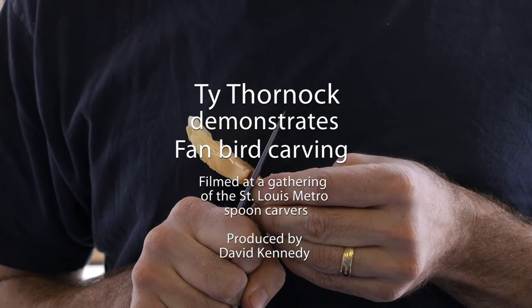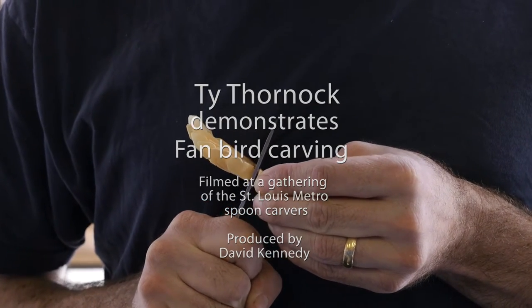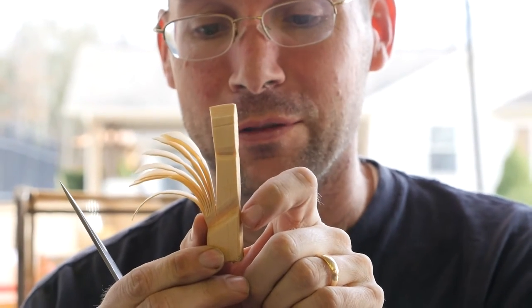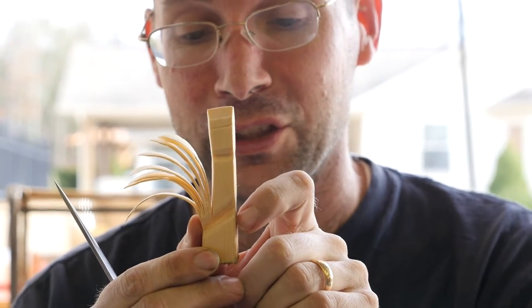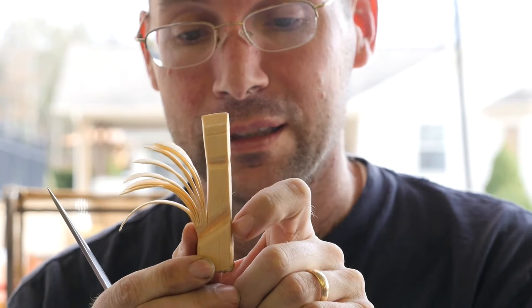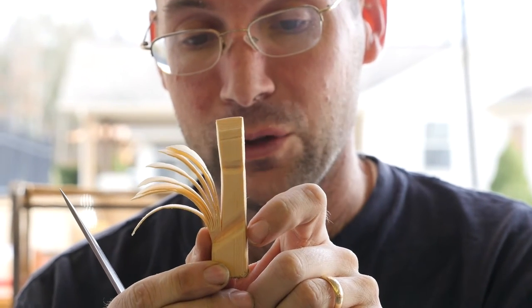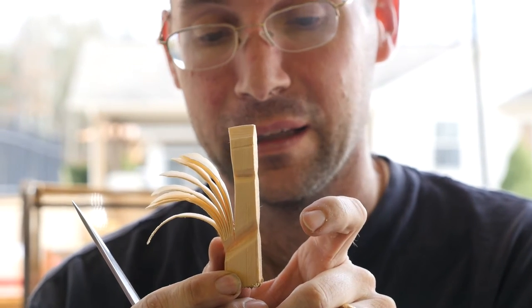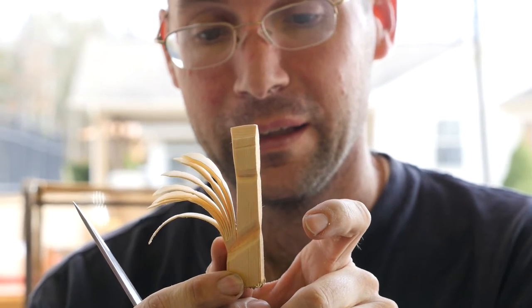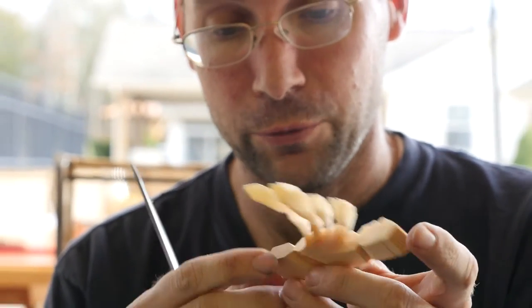This is plain white pine, just from a board — a board of pine from Home Depot. This is three quarters of an inch thick because that's the way I had to do it for the grain direction on the board. I'll sometimes buy a board with radial grain running through it so that I can get a wider blank and that lets me do bigger fan birds.